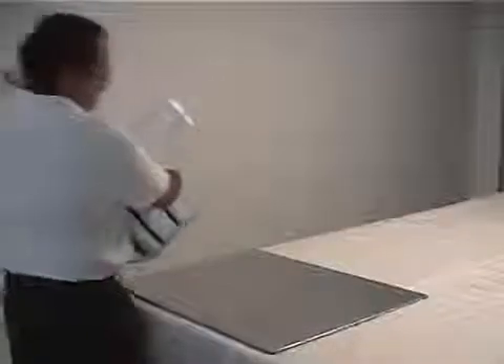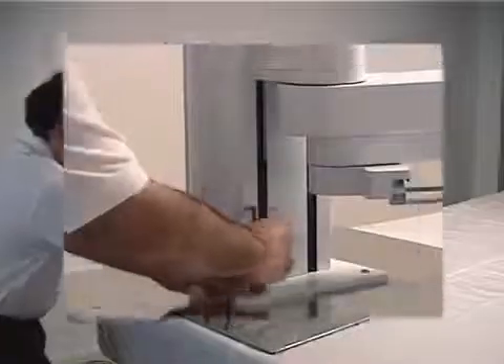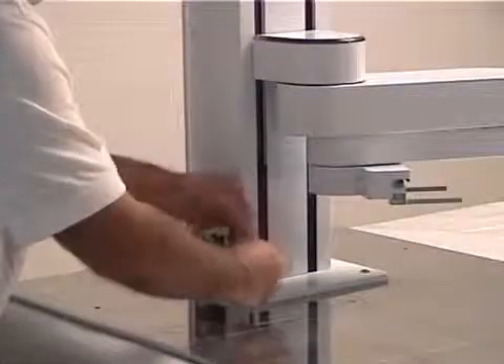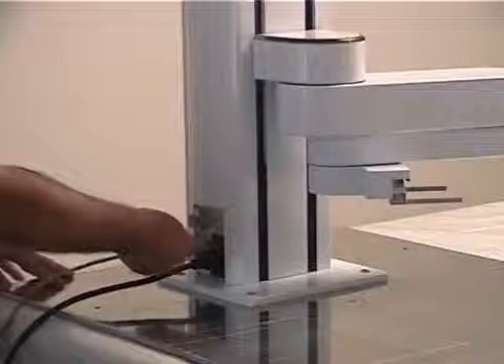This robot is extremely easy to set up — it is lightweight, and a single person can lift it onto a table or a machine base. It is easy to mount, and then all you need to do is plug it into standard wall power and an ethernet connection for communicating with other devices.